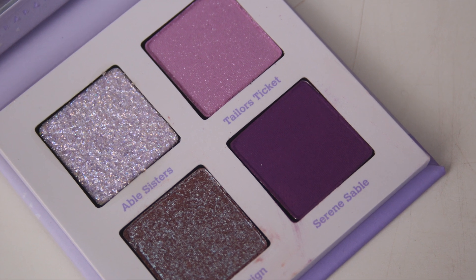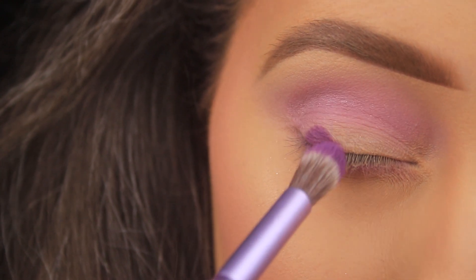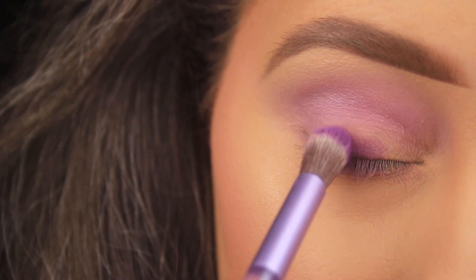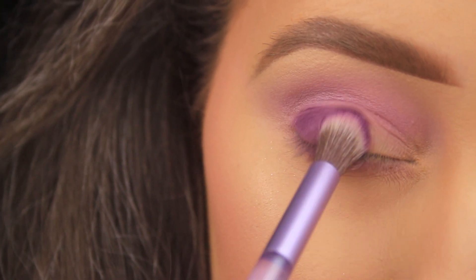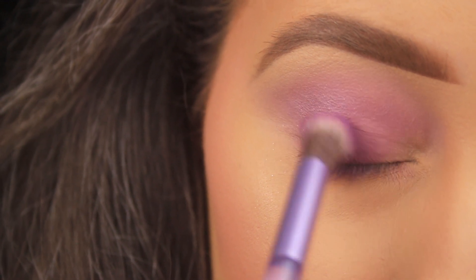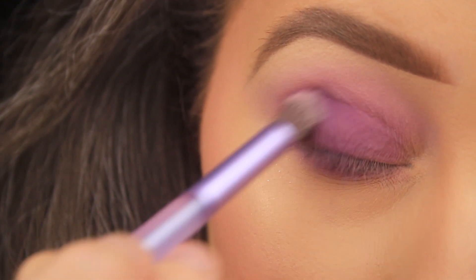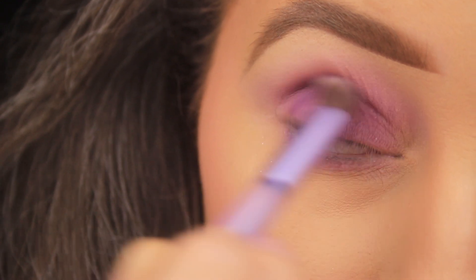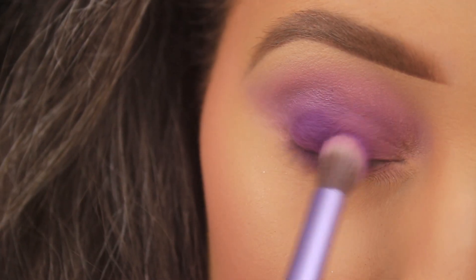The next shade is called Serene Sable — it's a warm-toned purple with a matte finish. It's a little powdery in the pan and quite pigmented, so you'll get a nice opaque finish if you pad it onto the eye area, but you can sheer it out too for a light wash of color. As I always do, I'm building up the shadows in layers — getting the color placed first, then blending it out and up into the crease.